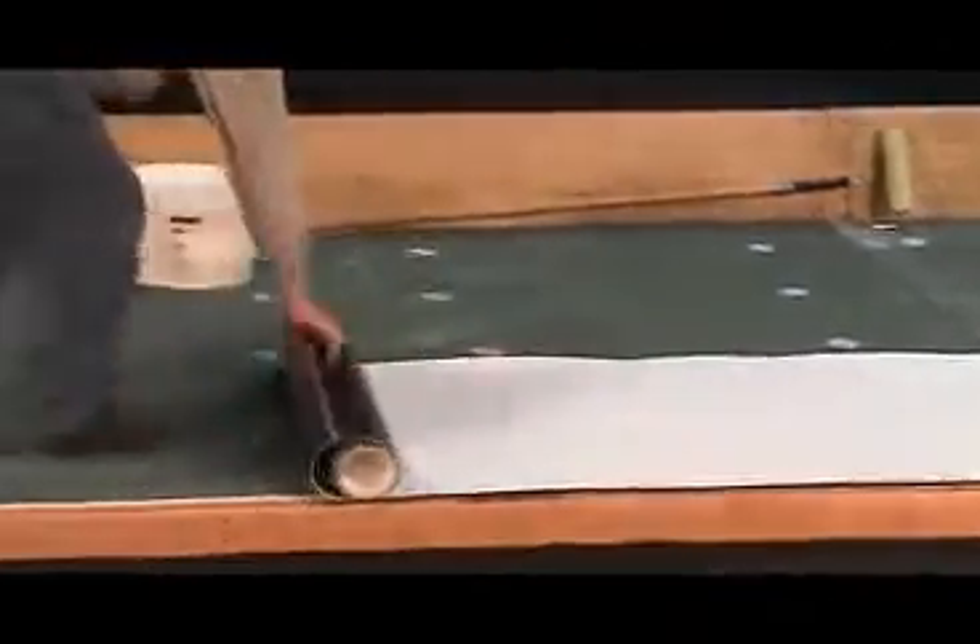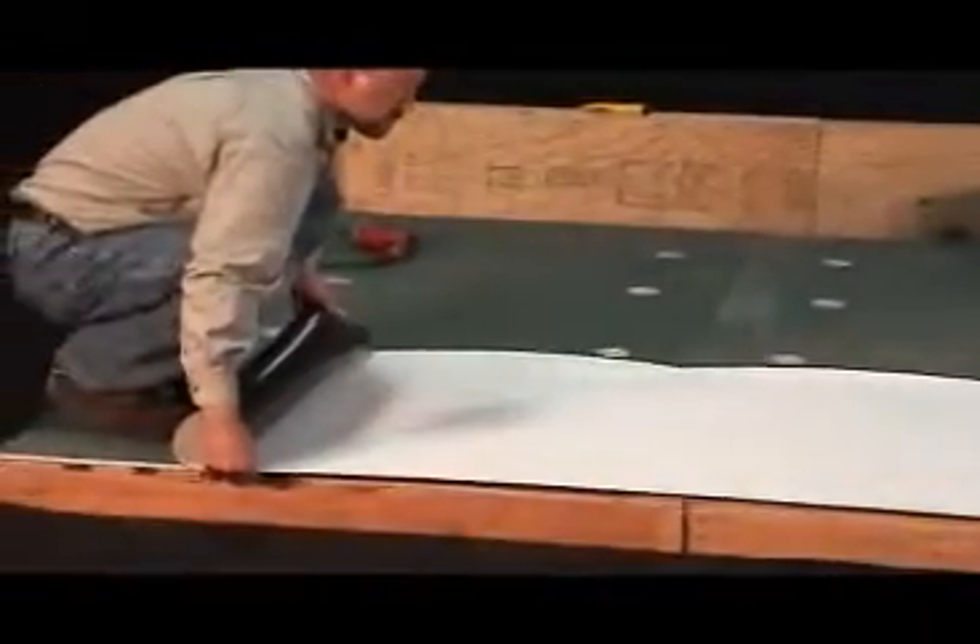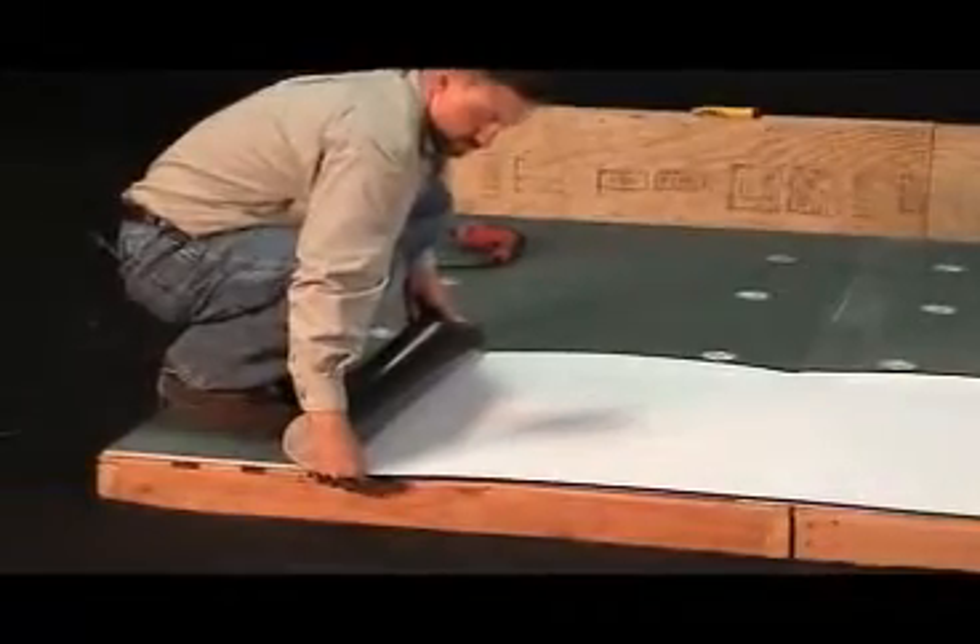Keep in mind the 1-2 inch membrane overhang needed on any perimeter edges that will be receiving IB clad metal edging, such as drip edge or gravel stop.